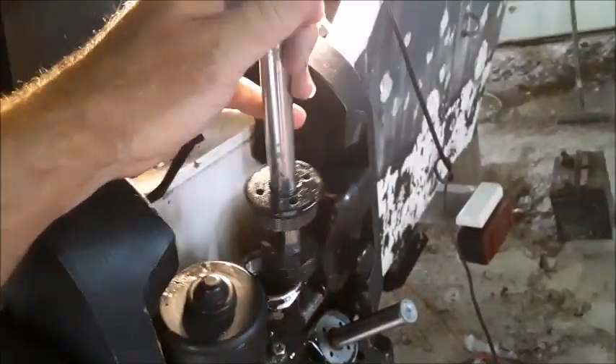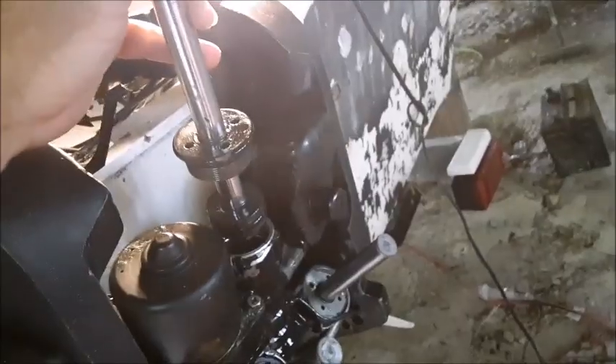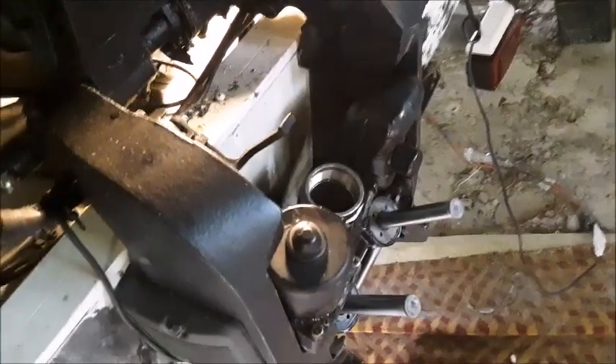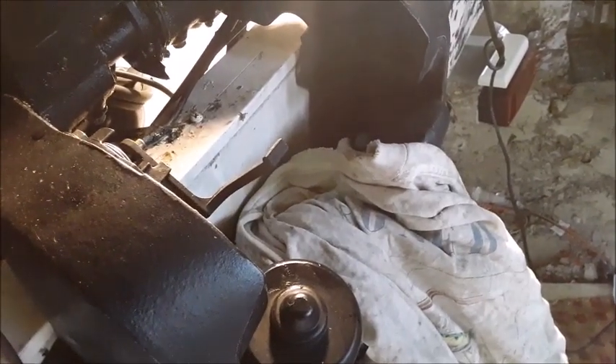We were able to actually remove this piece with it still attached to the motor, so there is enough clearance between the saddle and the base of the hydraulic cylinder. Once you get the cylinder out, be sure to cover the open hole with a rag so no dirt or dust will fall into the trim system.